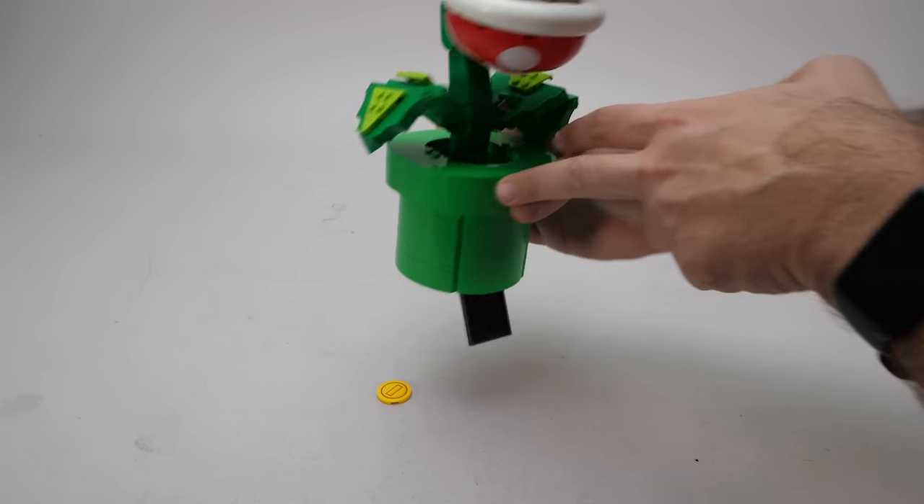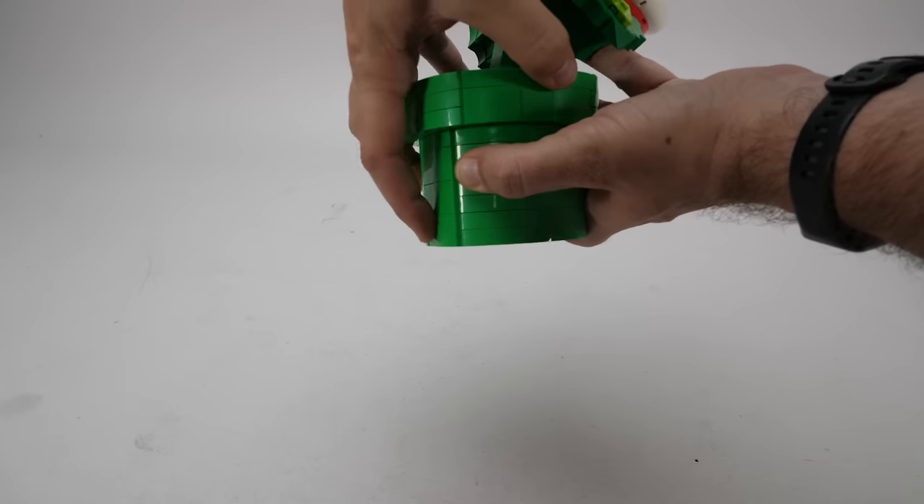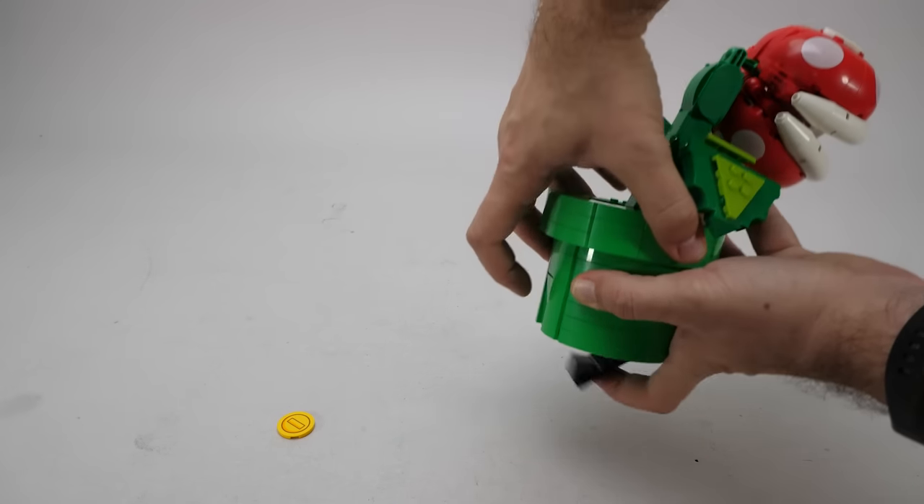And here is the trapdoor feature again — you put the 2 coins in, press the button, the trapdoor pops open and you get the coins for smashing the plant.